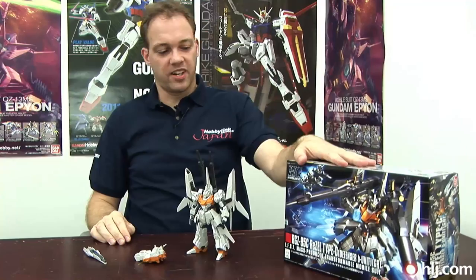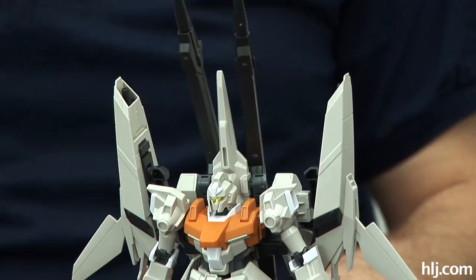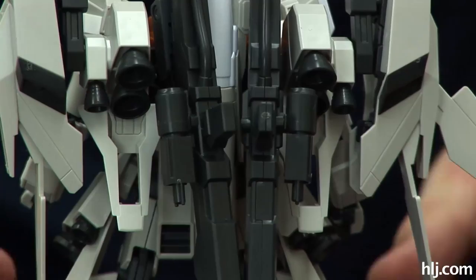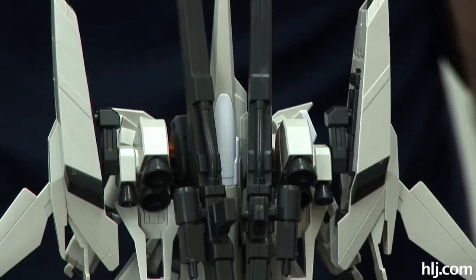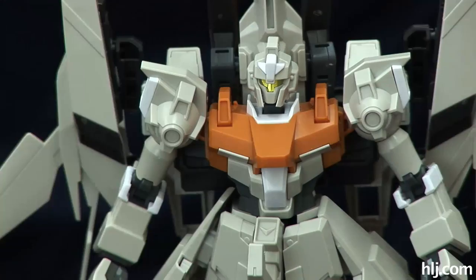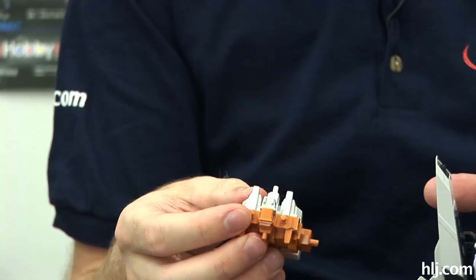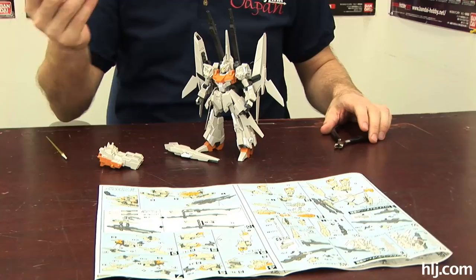Last week we showed the Rezel Type-C Defensor B unit, and I promised we'd show it on the show. Here it is one week later. For an HG kit it's quite sizable — really big. It's basically the Rezel but it has this giant backpack. The joints on the hips can have a little issue if you start pivoting the legs too far back and the weight gets unbalanced, but this kit is meant to be on a stand. What we're actually going to do today is a little bit of a debut, because I haven't done it myself — we're going to use this supplied rig, three pieces and a poly cap, to change the Rezel into its wave rider form. I've got my cutters, the runners I'm going to use, and the manual laid out. The transformation section of the manual is all in color, which should help.